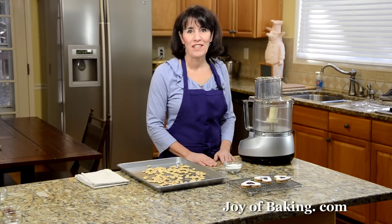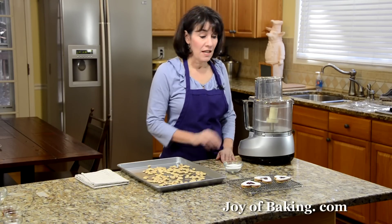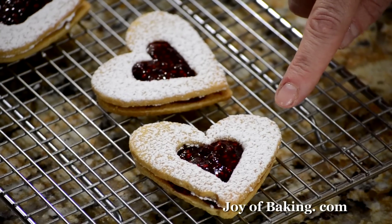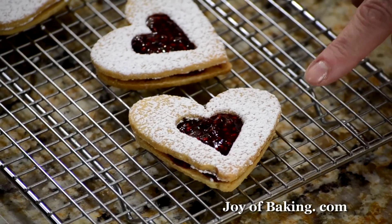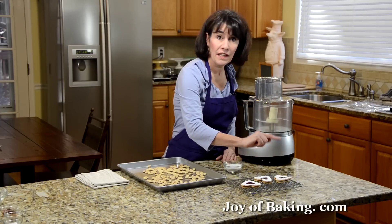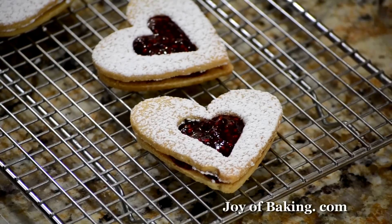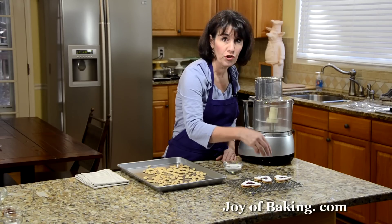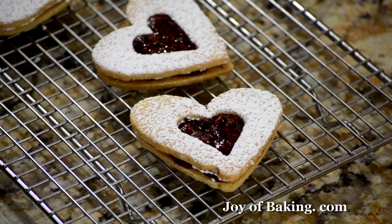Hi, I'm Stephanie Jaworski of JoyedBaking.com. Today we're going to make Linzer Cookies. As you can see, it takes two almond flavored cookies and sandwiches them together with a layer of jam, and then the top has a really pretty coating of confectioner's sugar — powdered or icing sugar — and there's a cutout so we can see the jam.